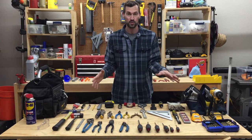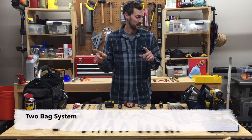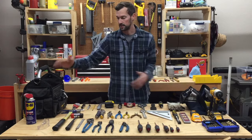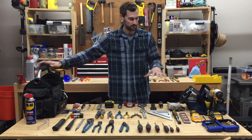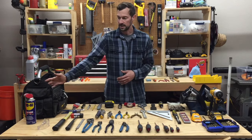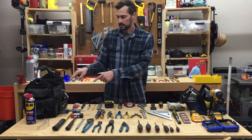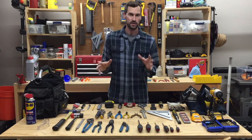Before we get into all 41 tools — I got a few weird ones in there, but we'll get to it — I want to talk about a couple things. The first one being my 2-Bag system for working. I picked this up from my dad and I find it extremely helpful when working. I have two tool bags here: my primary tool bag and my secondary tool bag.